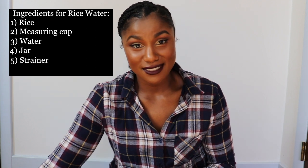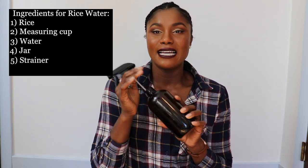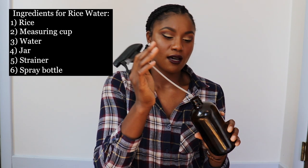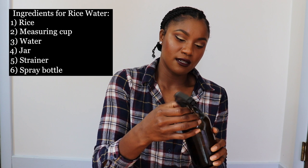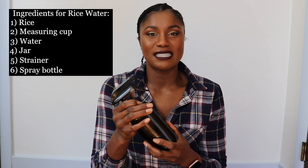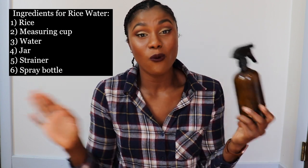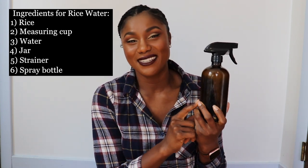You're going to want a strainer. Rice is dirty — something I did not know until recently. So you want to rinse the rice off first, which goes for cooking rice and also for creating your rice water. Last but not least, you're going to need some sort of spray bottle. I have a glass one — I make a lot of products, so I like to keep glass ones that are easy to clean out.